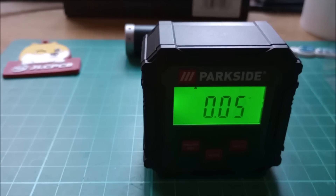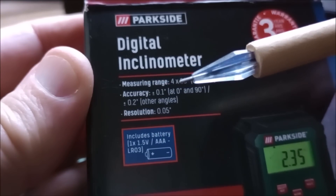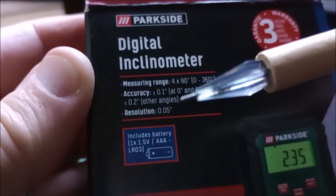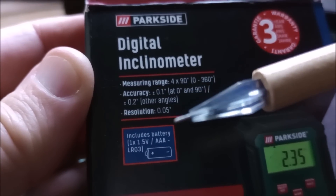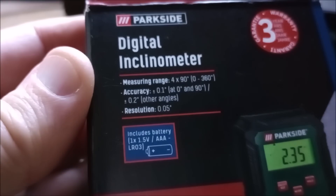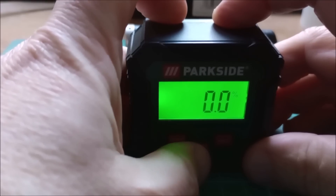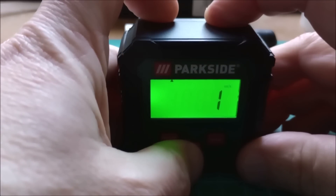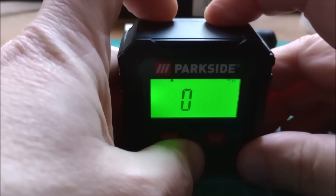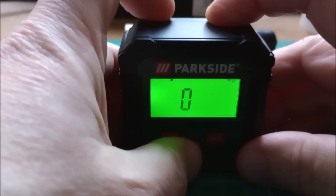0.01 degrees — that's what we're seeing on the box here. Accuracy: 0.1 degrees at 0 degrees and 90 degrees, plus or minus 0.2 degrees at other angles. Resolution: 0.05 degrees. It moves in steps of 0.05. Now let's press the mode button. So that's degrees, the next one is percent, then we've got millimeters per meter — who would work in that? — and inches per foot. And it's all fractional. That's actually quite good.